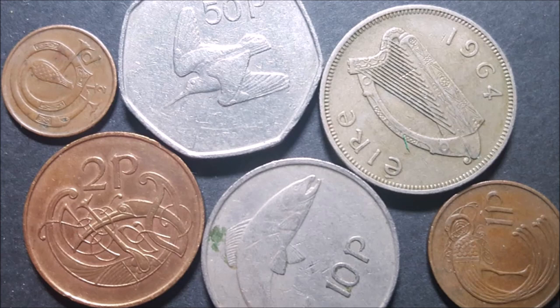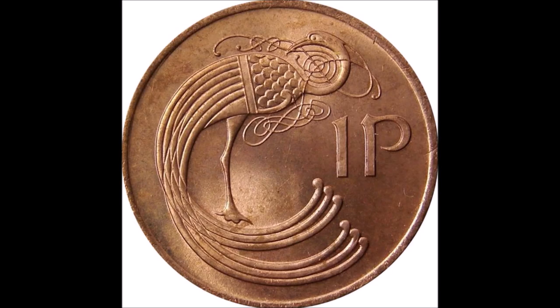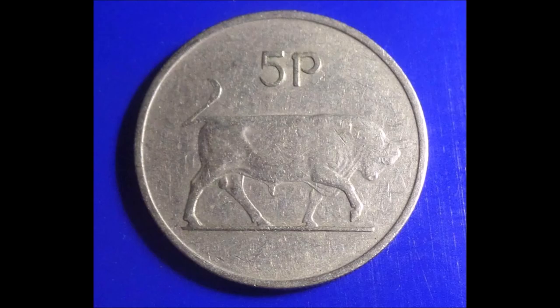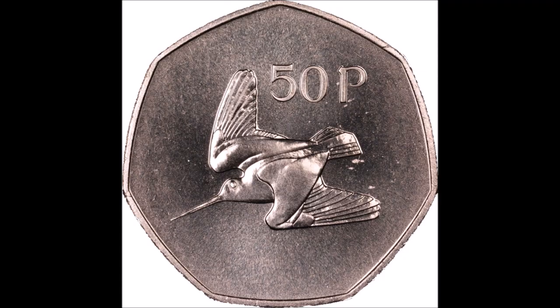New designs were introduced for the three new decimal coins. Irish sculptor Gabriel Hayes based his designs on old Irish art illuminations, and these were three ornamental bird details for the halfpence, one pence, and two pence coins. The new five pence coins featured the bull design, the new ten pence featured the salmon, and finally the new 50 pence coin featured the woodcock design, originally on the old farthing.